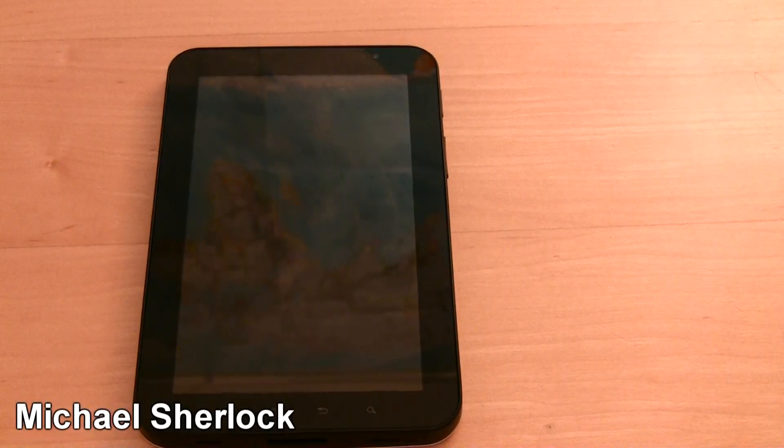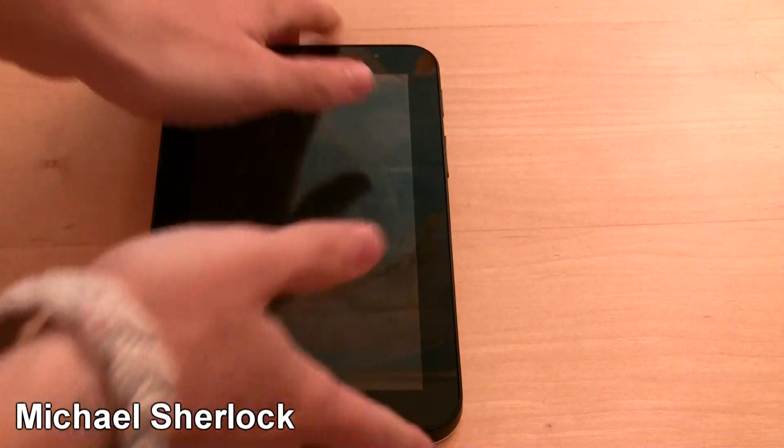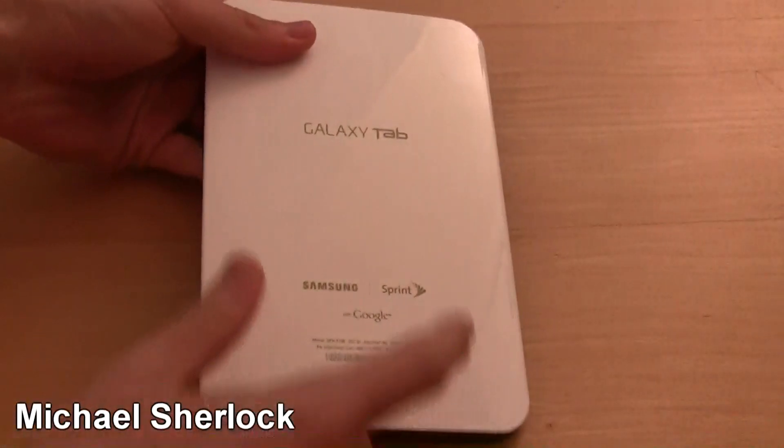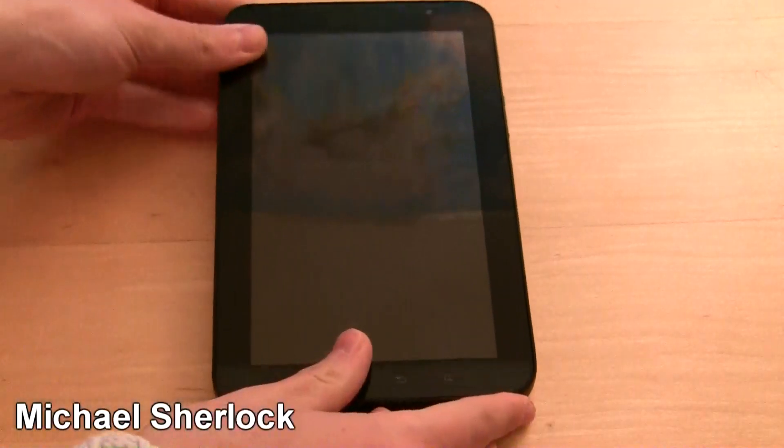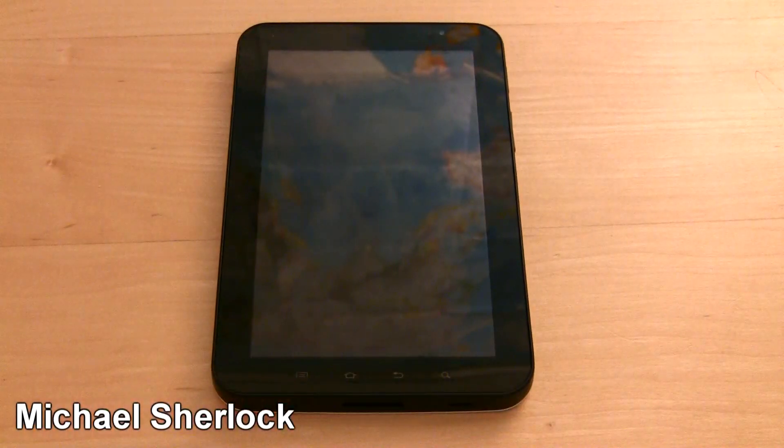Hey guys, Michael here from MichaelSherlock.com. I want to give you a nice little walkthrough of the Samsung Galaxy Tab — this is the Sprint branded version. I'm going to give you a quick hardware look and then a software walkthrough, just so you know what to expect.